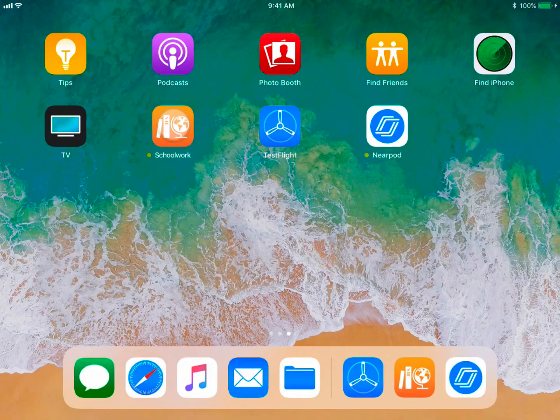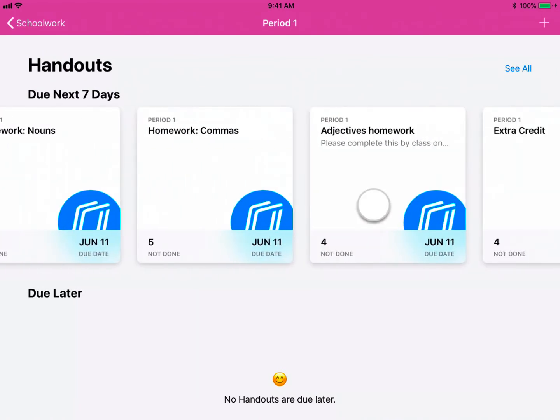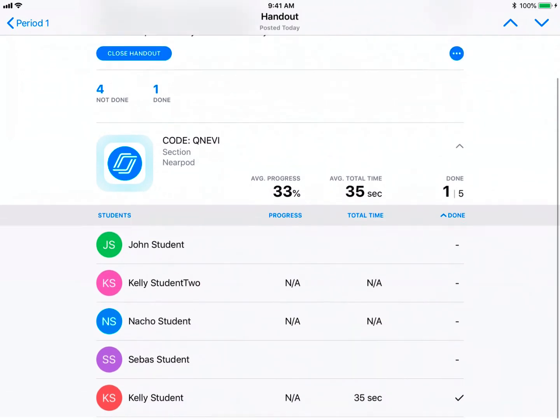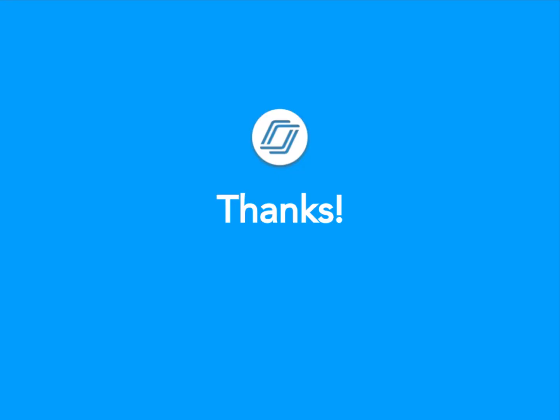As a teacher, you can easily monitor the progress of all your students and see who has finished their lesson. Finally, engaging in classroom content and activities from Nearpod integrated with Apple Schoolwork.